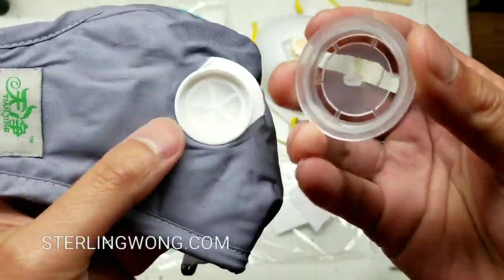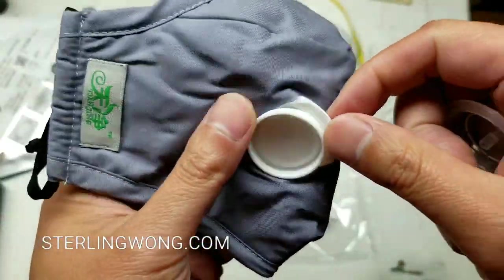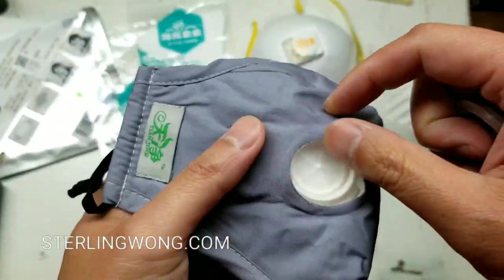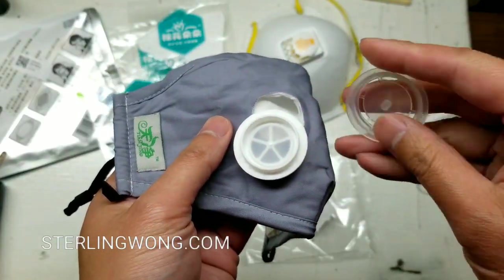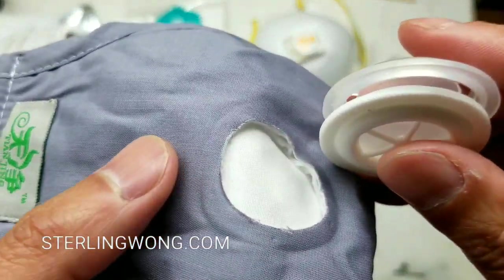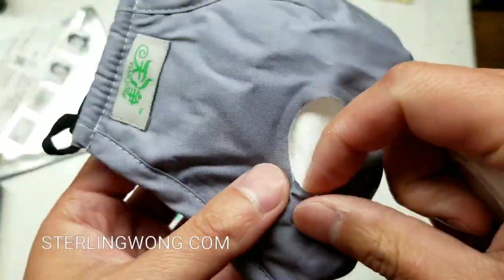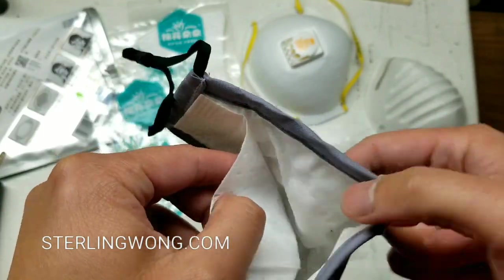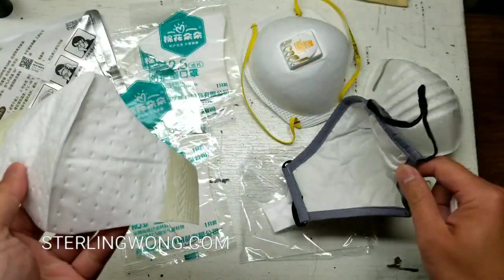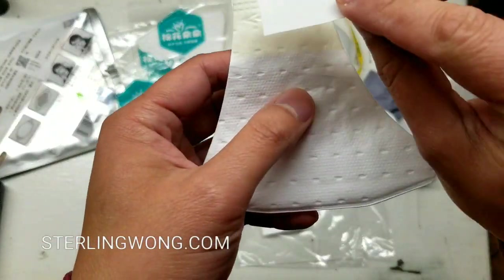I called my friend who gave it to me and he said you can actually wash these — they use them all the time, like when going to school. You're supposed to take off this valve that sandwiches the exterior fabric — that's how it's held — and then you can wash it. The paper filter comes off after a day or so and you replace it with a new one.